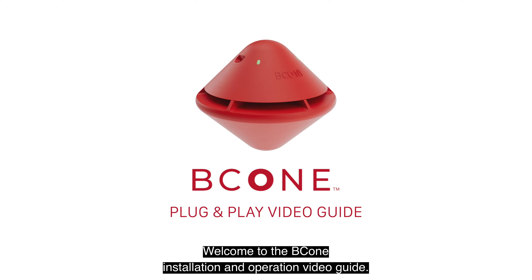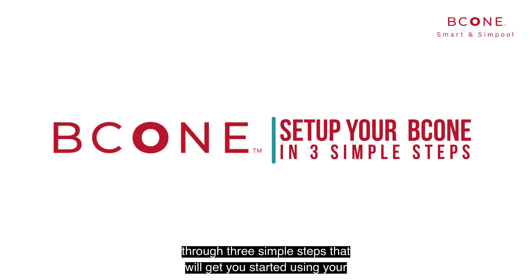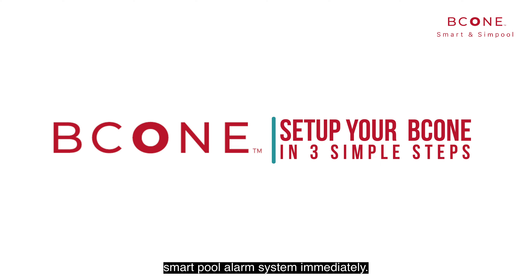Welcome to the B-Cone Installation and Operation Video Guide. In this video, we'll walk you through three simple steps that will get you started using your Smart Pool Alarm System immediately.